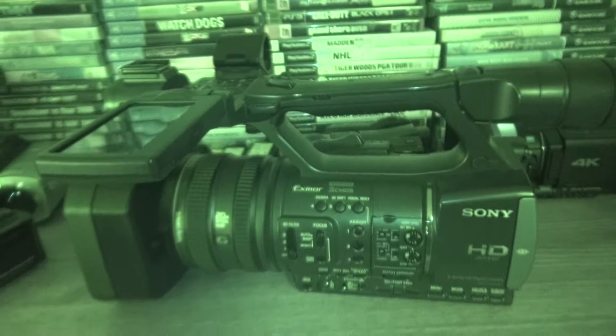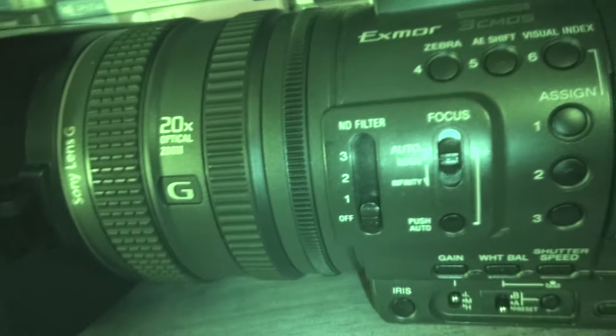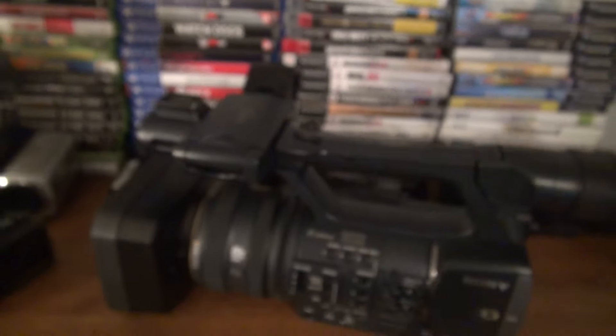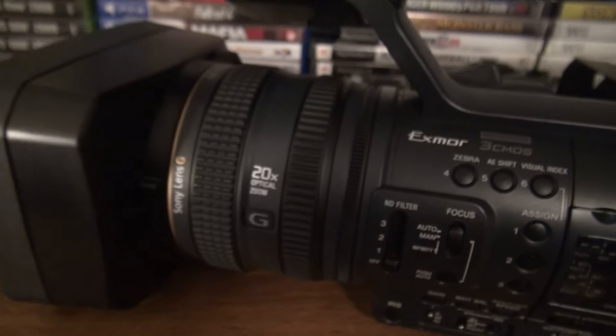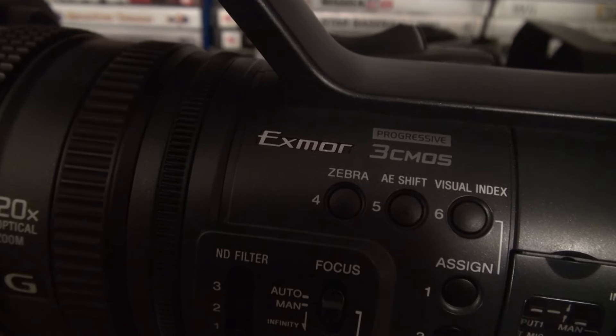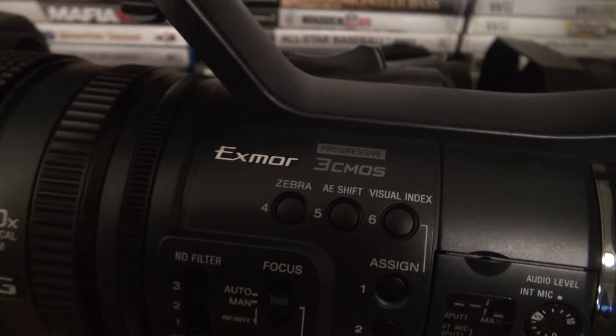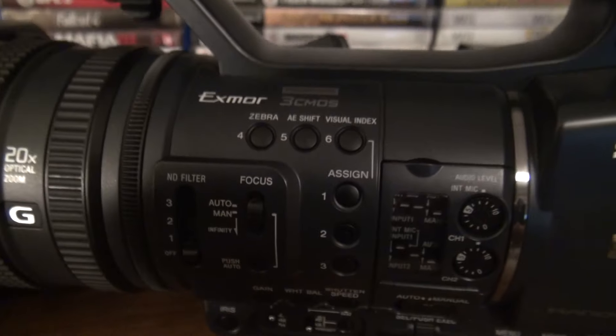Most of the good buttons are on the outside anyway — that's what a professional video camera is all about. This is a three CMOS sensor camera: three one-third inch sensors, progressive. That's good.